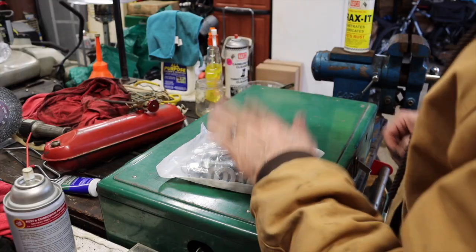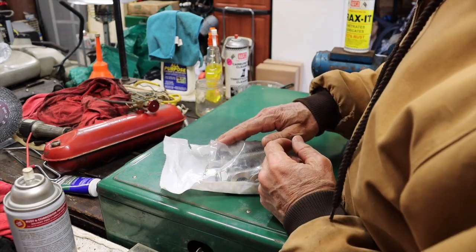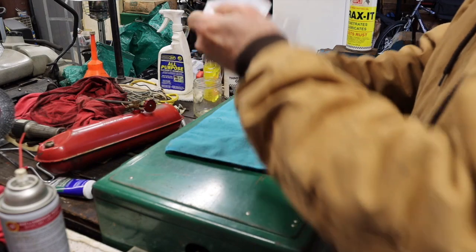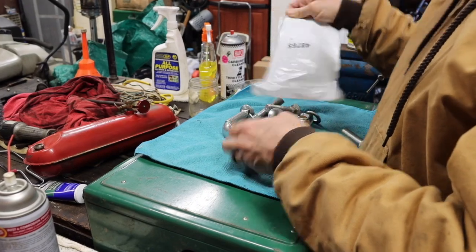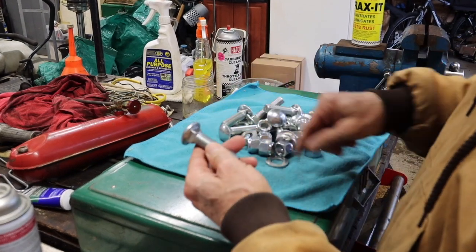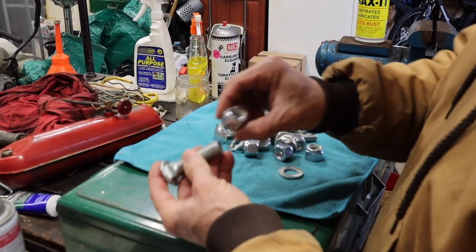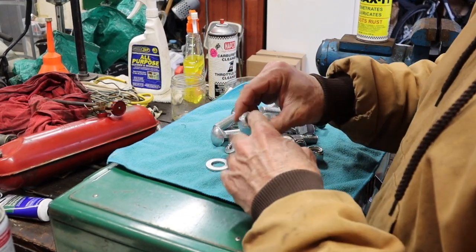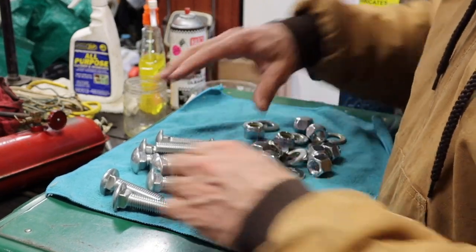Before we tear into the plow, let me show you the package of bolts and nuts. Look at these — big squared-off carriage bolts, so much easier to put in and take out. Nice locking nuts with the nylon end, and big washers. It's a 2018 plow, so I think it still has the original cutting edge on there.